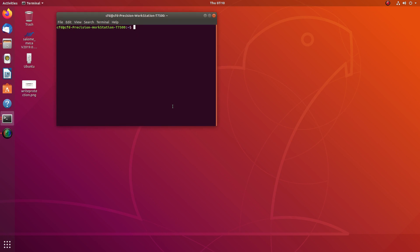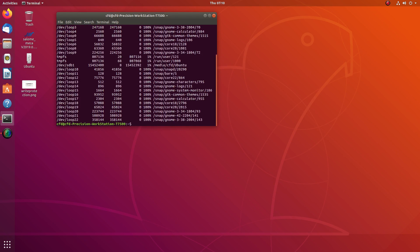First you need to see the disk, which you can do using the command `df`. What `df` stands for is 'display info about the disk.' So let's have a look at where our disk is. This disk is called Ubuntu and I'm accessing it via a USB.